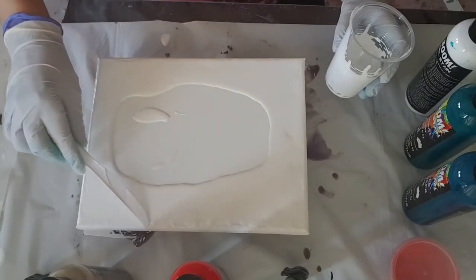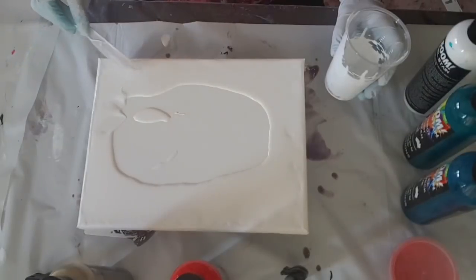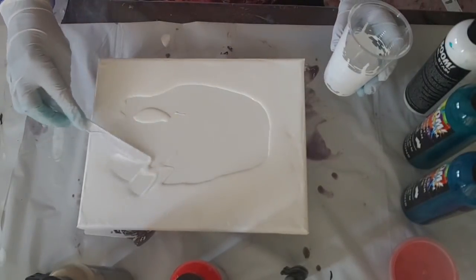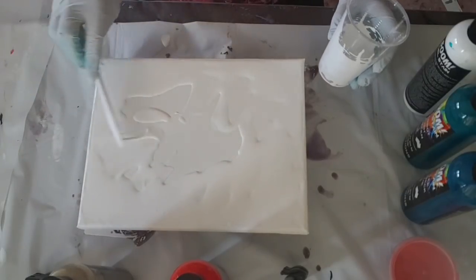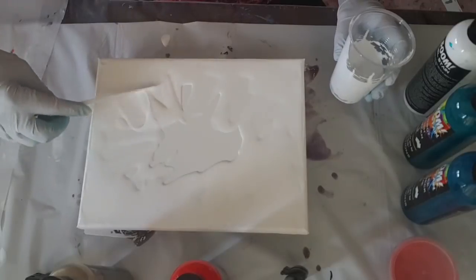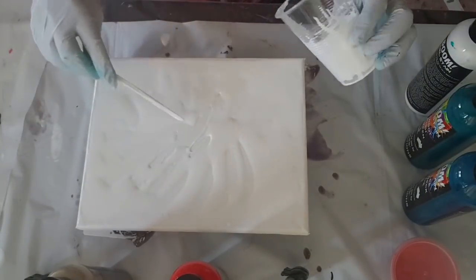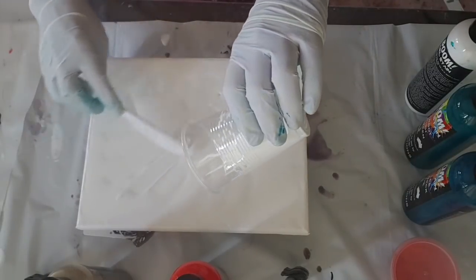It's a bit harder to do on bigger canvases, but it can be done — you just need a big piece of cardboard. So the white will be moved and pushed with the rest of the paint, so I'm not too worried about how it looks. At the moment it's just there for movement, and one of the reasons I added Floetrol is to help that move.